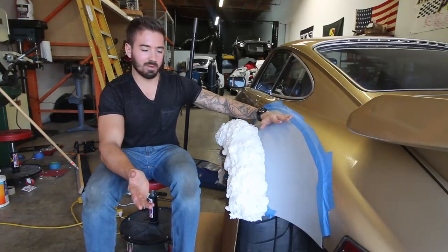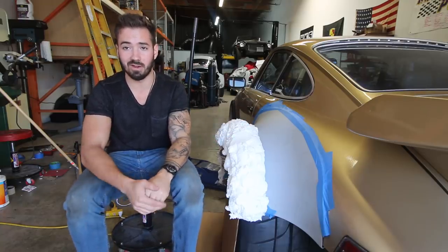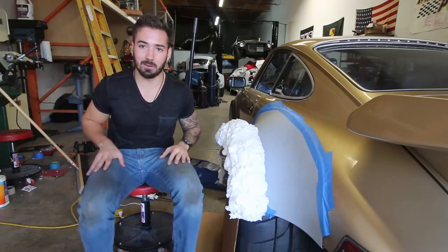However, that's not wide enough for our application, so we've added this construction foam and now we need to shape this before we can make a mold for our carbon fiber. We're gonna get into cutting this up with a bread knife and we'll see how that goes.